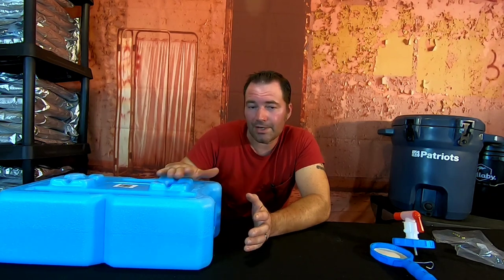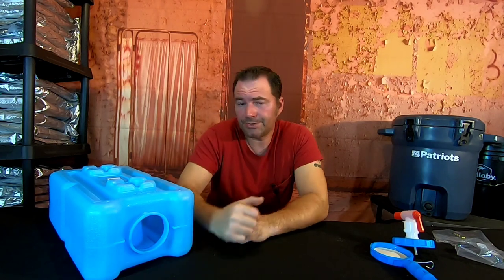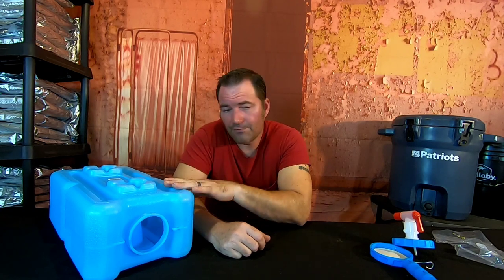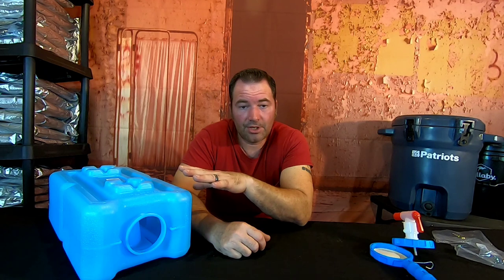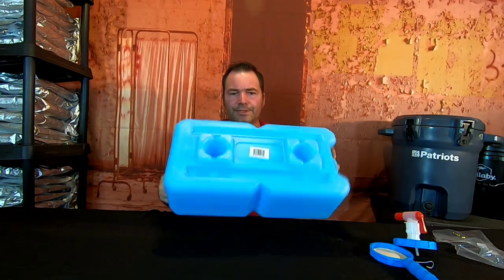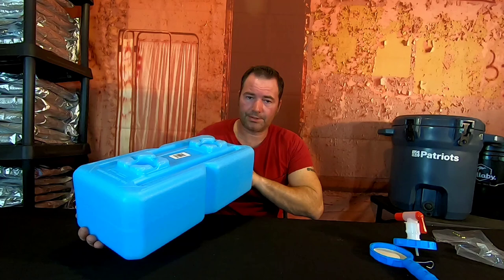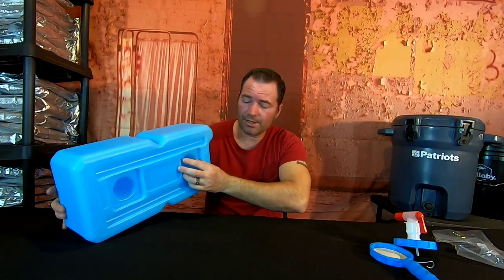To Four Patriots, I do appreciate you sending this for review. I like it — we will be getting a lot more of these, because for a vehicle alone they're great, and you can slide them under beds or store them in a closet. They're durable. It's rectangle — not square — which makes it easier to stack. With the locking lugs on top they fit right into the receiver on the bottom.